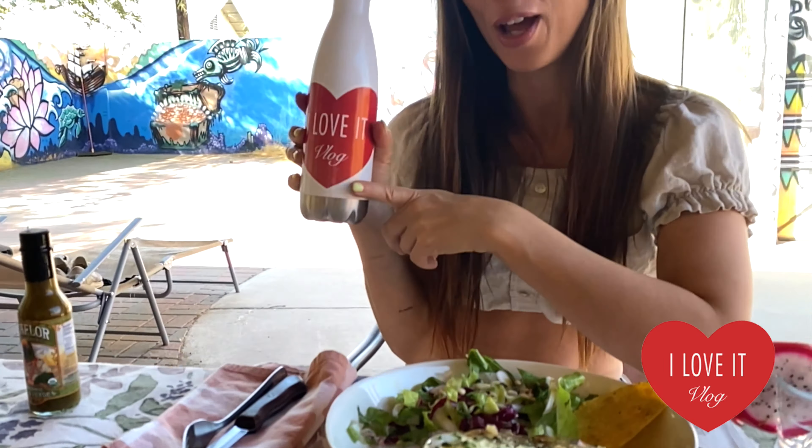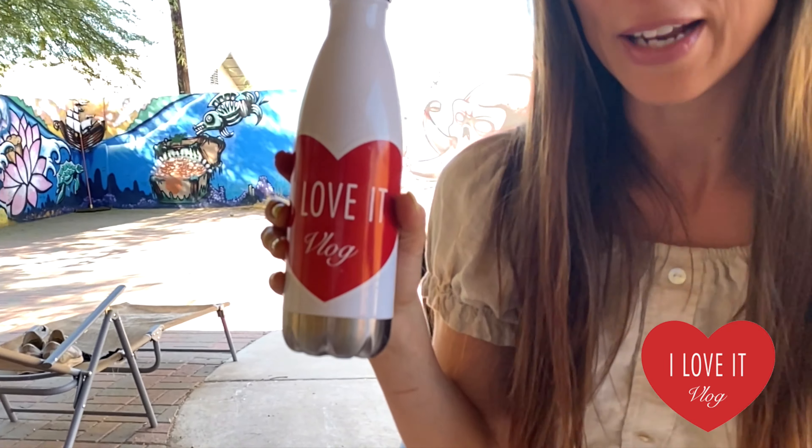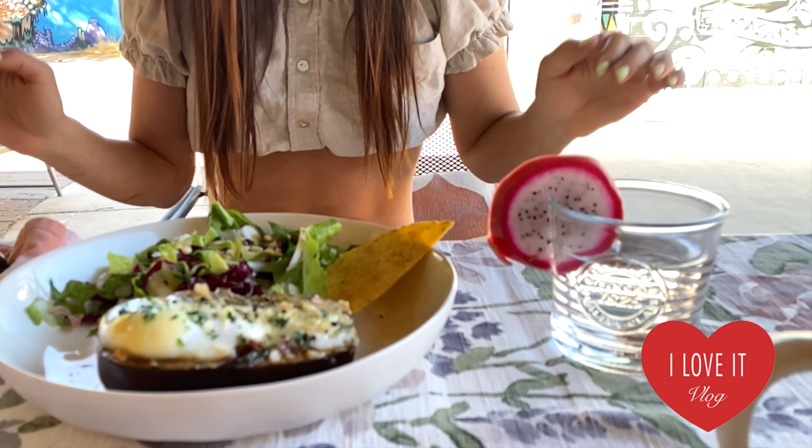If you're new to the channel, make sure to subscribe. If you like this video, make sure to put a thumbs up and push the bell to always be notified of these great videos. Thanks for watching. Buon appetito!